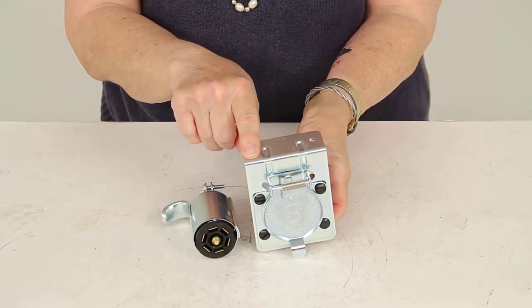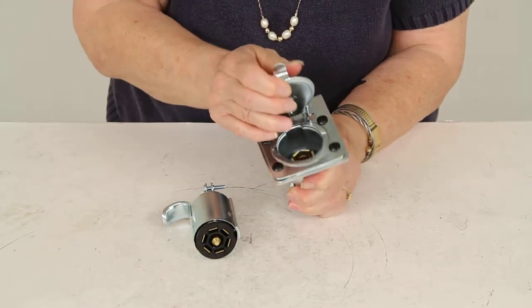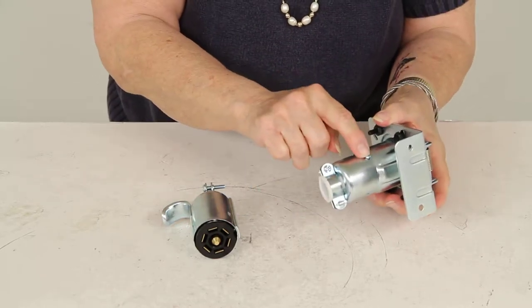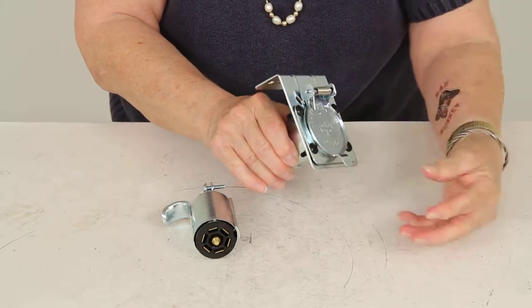Here's your mounting bracket right here. You see your seven blade in there. What you do is take out these screws, one here and one here, and then remove the seven blade.